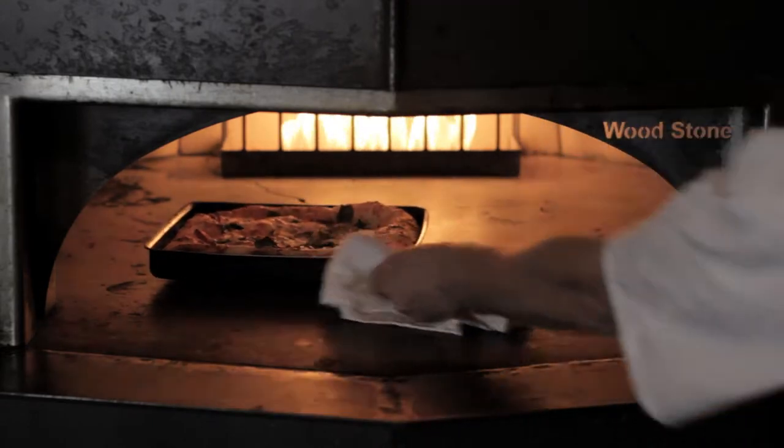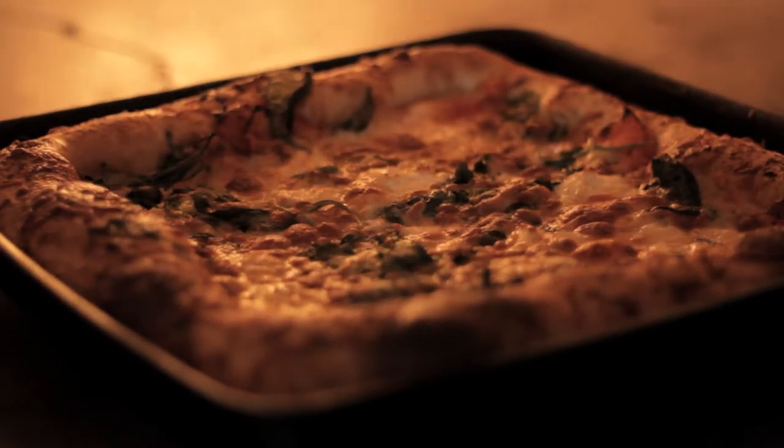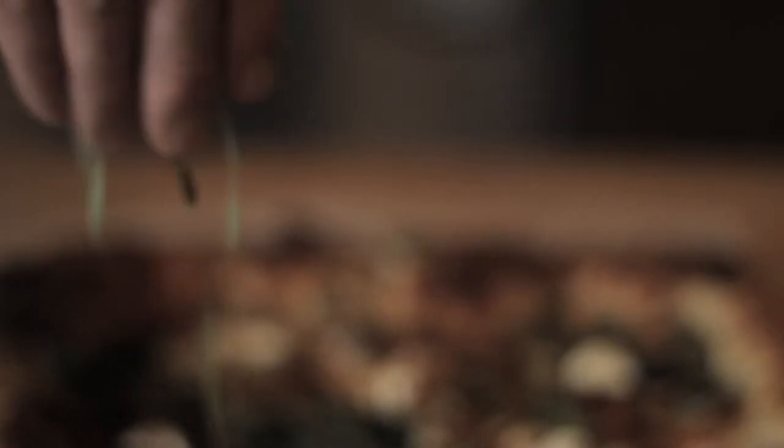For a finishing touch, we throw our pizza into our deck oven and let it caramelize, which further creates a crisp crust and dynamic flavor. We cut it, top it with locally grown basil, and it's ready to go.